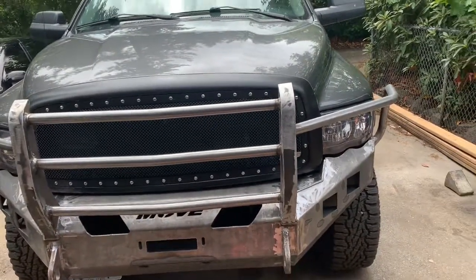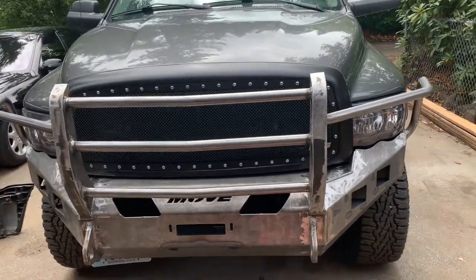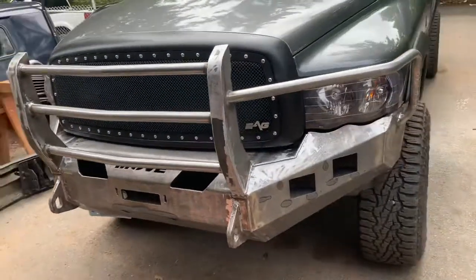I also fabbed up a rear bumper if you're curious — I've got a link in the description for that one. Thanks for watching, hope this helped out.